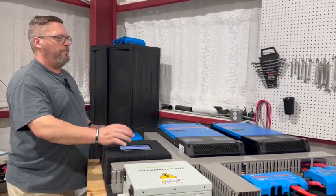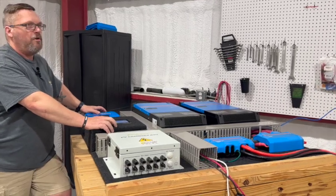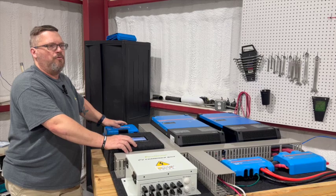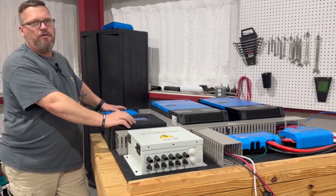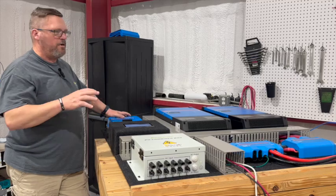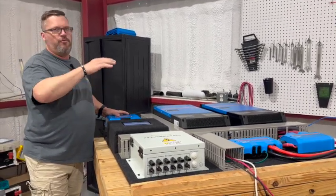This system as a whole is a great starting point to make sure your needs are being met. If you realize six months after installation that you're using your system more than expected or want to remain off-grid for longer, this entire system can be scaled at any point. If you want to add more batteries or more solar down the road, we can certainly do that. Nothing in this system would have to be replaced to scale it up.